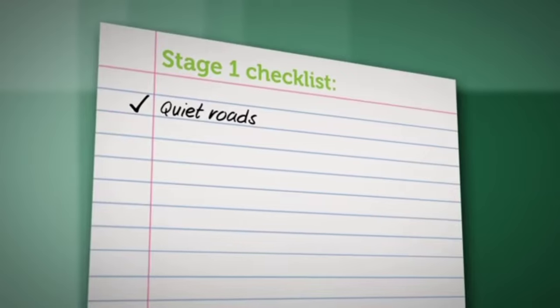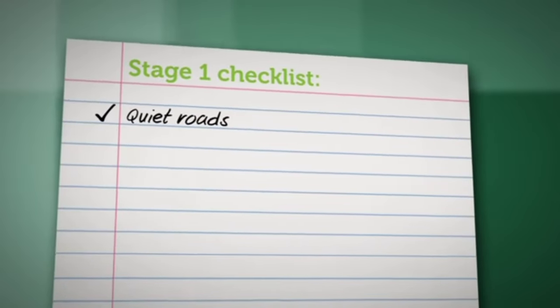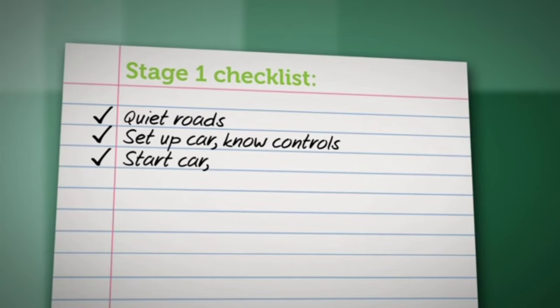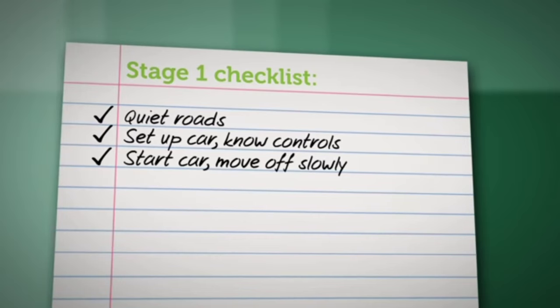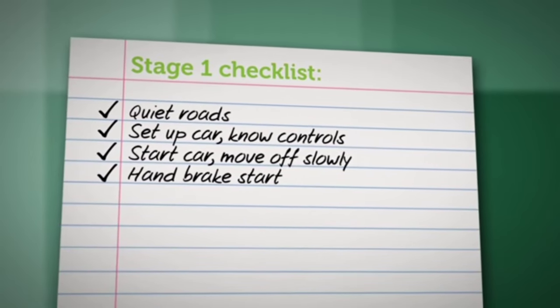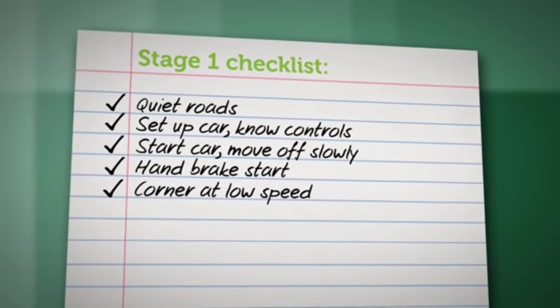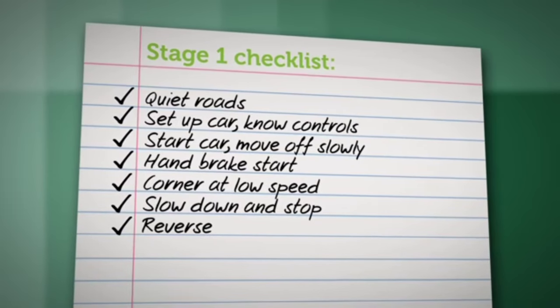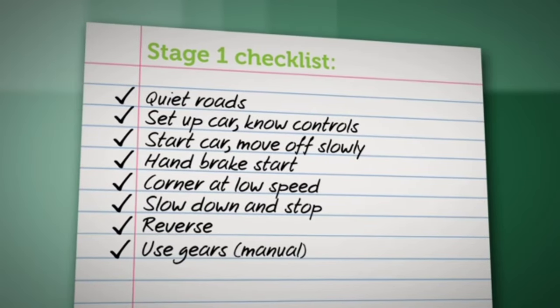In quiet roads away from traffic, learners should be able to set up the car for driving, know where the controls are, start the car, move off slowly, take off from a slight slope using the handbrake, corner at low speed, slow down and stop smoothly, reverse in a straight line or curve, and in a manual, use the gears smoothly and efficiently at low speeds.